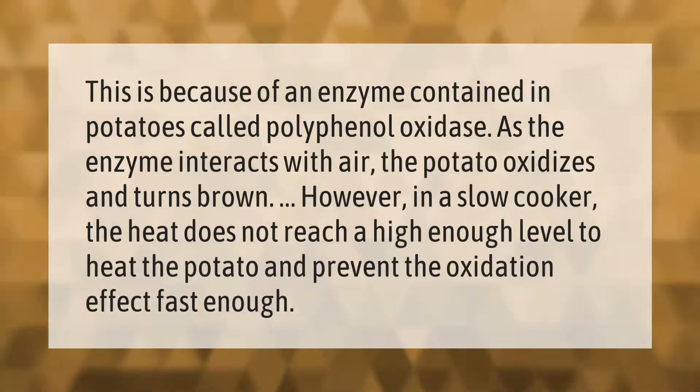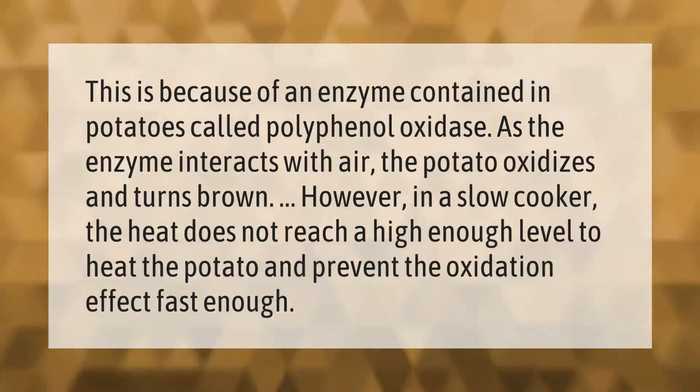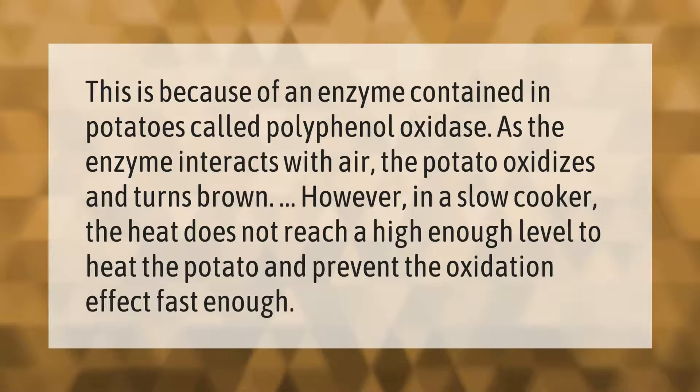This is because of an enzyme contained in potatoes called polyphenol oxidase. As the enzyme interacts with air, the potato oxidizes and turns brown. However, in a slow cooker, the heat does not reach a high enough level to heat the potato and prevent the oxidation effect fast enough.